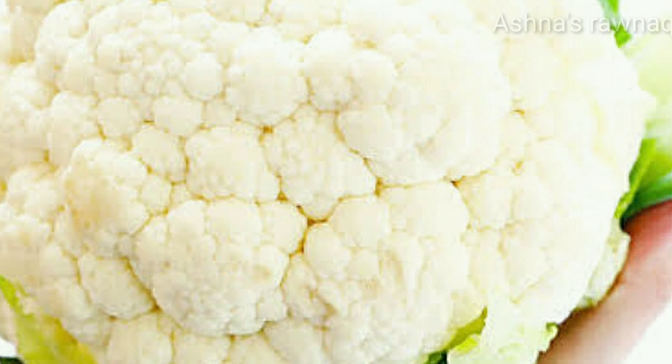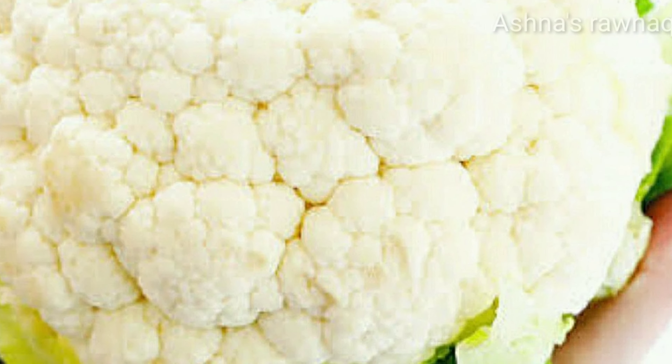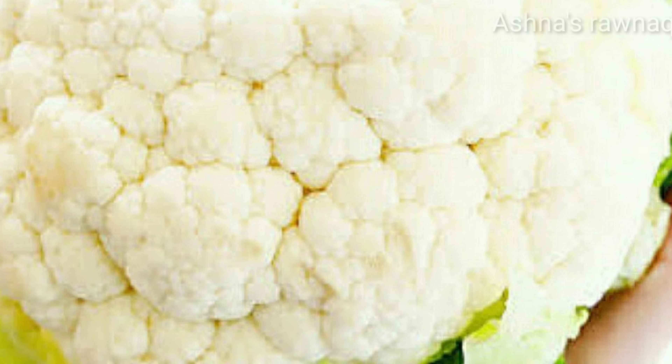Hello viewers, aslamalek, welcome to this video. I am finally coming to the cauliflower for today.